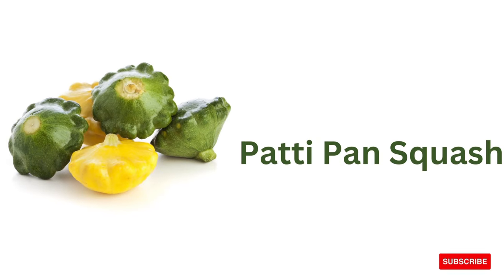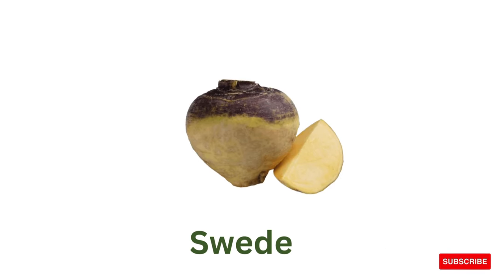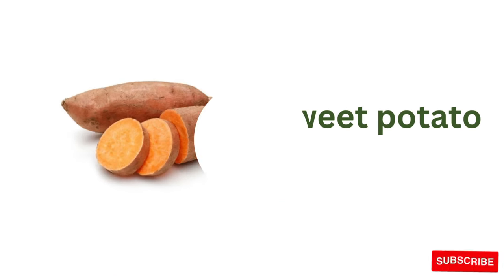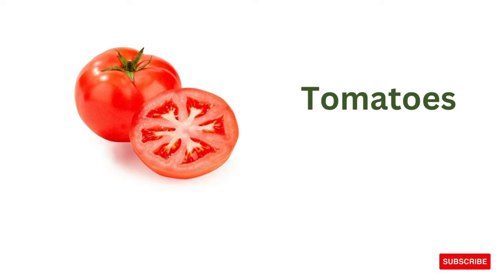Pattipan squash, spaghetti squash, sweet potato, Japanese yam, sweet potato, tomatoes.